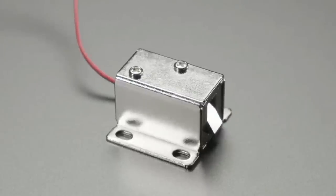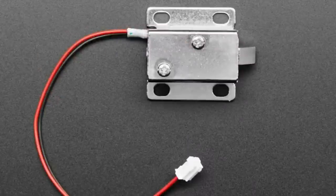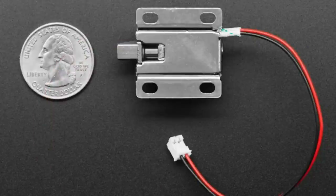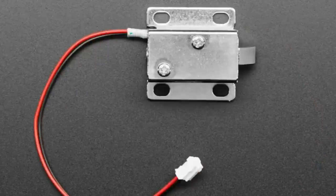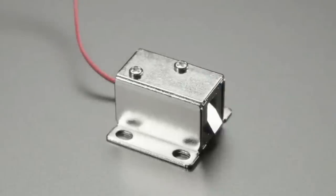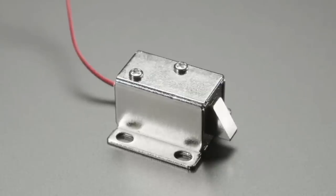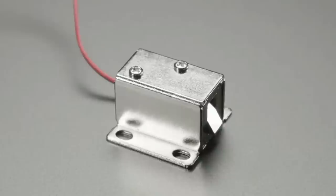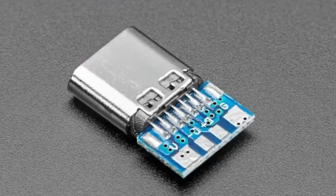It's a pull-type solenoid: when unpowered, the little triangle is sticking out; when you give it six volt power, the triangle pulls in and you can open a box or unlatch or unlock something. These are quite popular for projects like geocaching, or if you want a magical box that opens when somebody scans their fingerprint or eye, or a machine learning project. It has mounting holes, is very easy to use, and you can run it off six volts — you might even get away with five volts, just make sure you have 600 milliamps available.